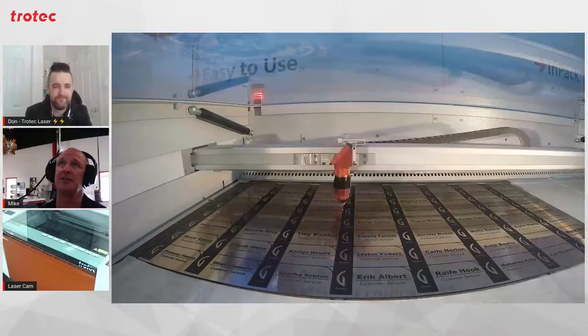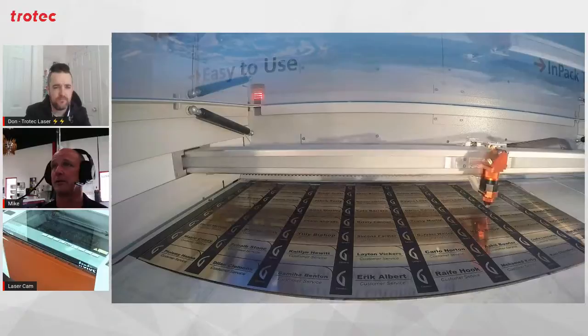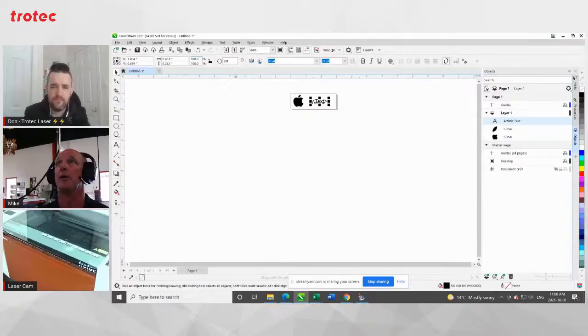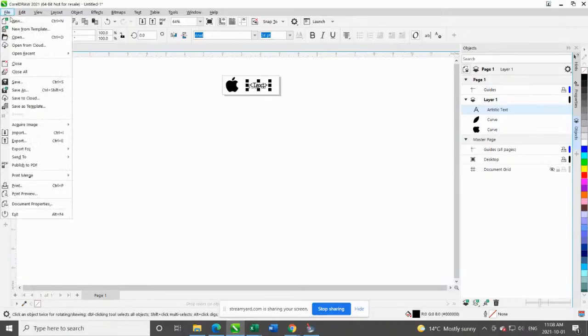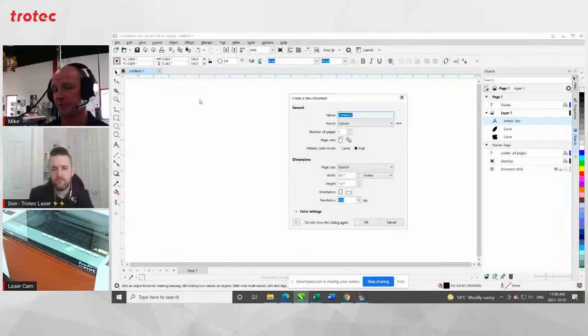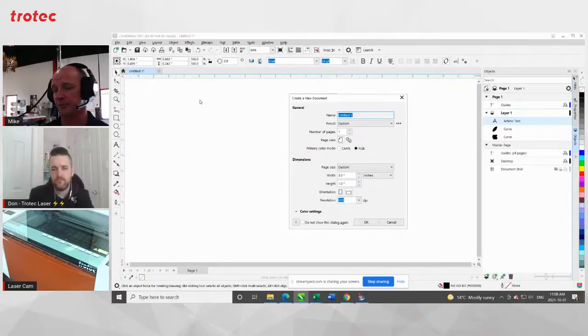Shall we take a look at Corel? Yeah, the easiest thing to do is just look at CorelDRAW. So we'll bring up Corel here — everybody can see my screen, I hope. I'm going to do a new job. I'm going to assume I'm going to do something in Job Control and then something in Ruby, so hopefully we'll be able to work with both types of software and show you how to use it both ways.